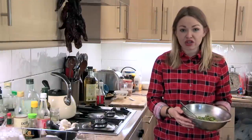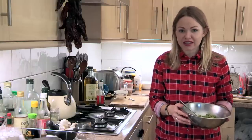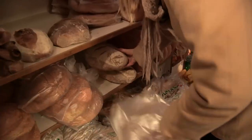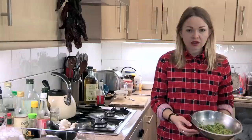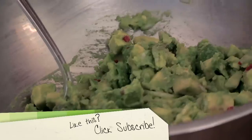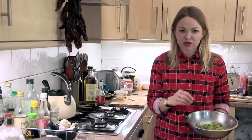To go with the ceviche, which is incredibly healthy because it's just raw fish and citrus, I'm going to do some little avocado toasts as an accompaniment. I'm using sourdough from Brixton market — there's an amazing baker there called Bridgett Hugo who makes the most incredible sourdough bread. I've got a couple of very ripe Hass avocados, diced up and mixed with some red chilli, salt, a bit of lime juice, and some very finely chopped shallot.